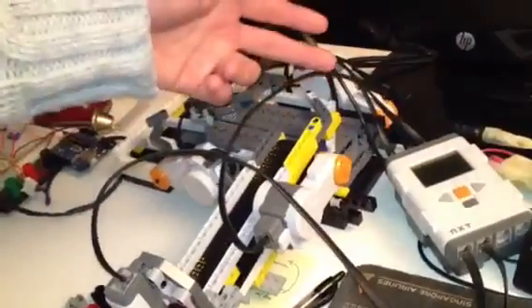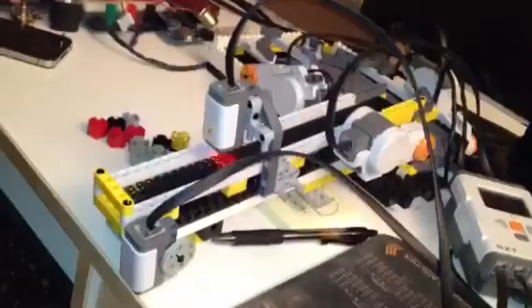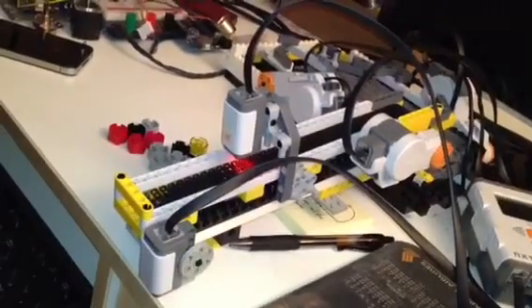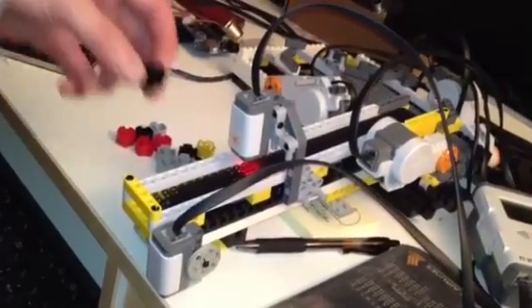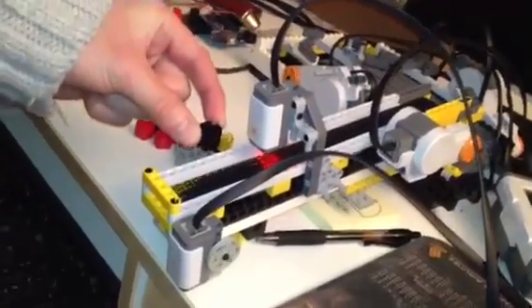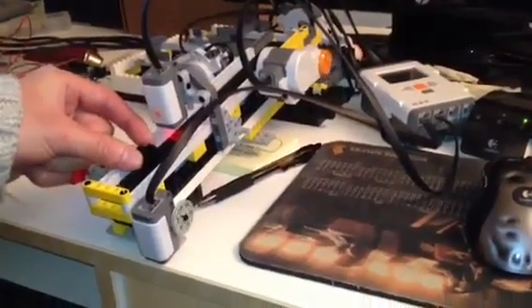The controller keeps track of the number of packages or blocks going into the Biflow Table. The Biflow Table is an accumulation table that holds product when downstream machinery is down for maintenance or in packaging and assembly lines. Let me put in a package — you should hear a beep. It's not that loud, so just pay attention.